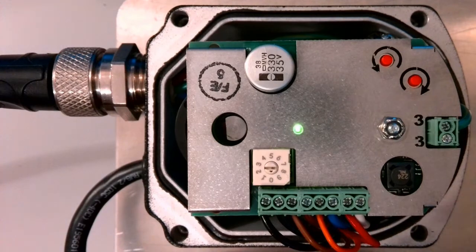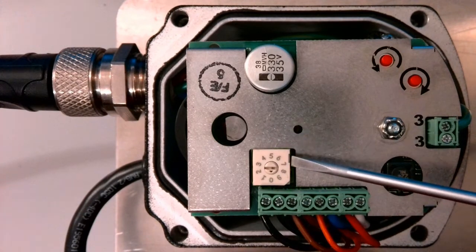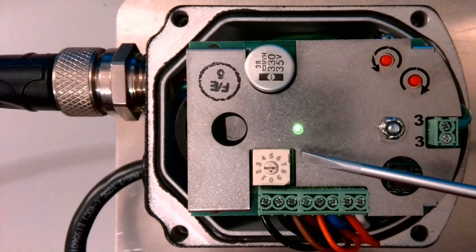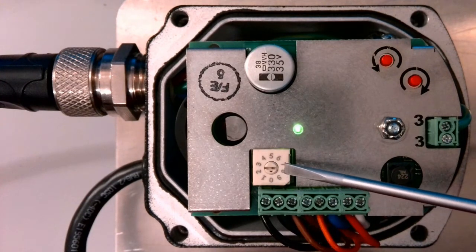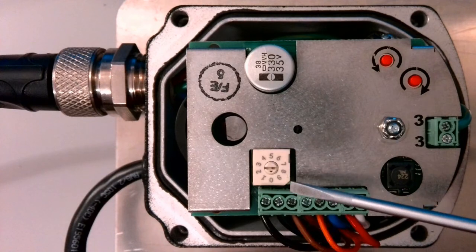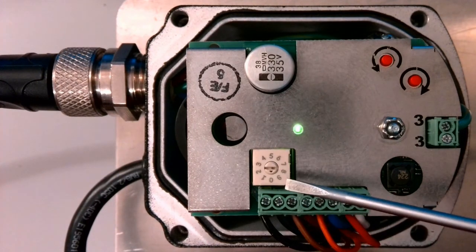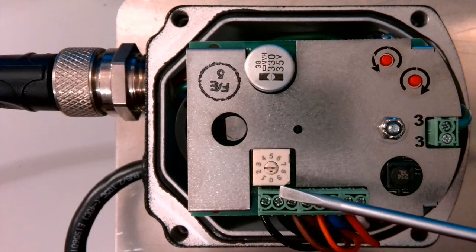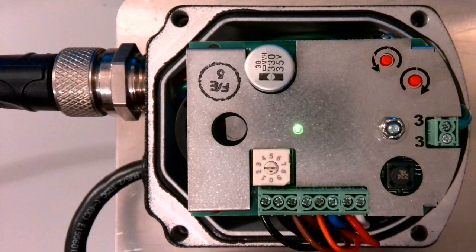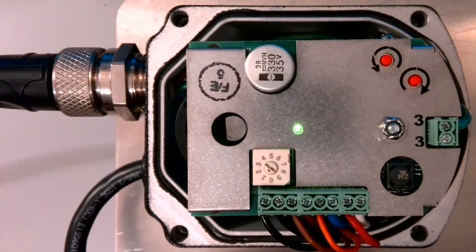Now that we have the cover off, we can change the address. The address is set using this selector, which is adjusted with a small slotted screwdriver. There are 10 choices between 0 and 9, representing that you can connect 10 servos to the PPC or NXF4000 system. Each profile can support up to 6 servos, but you can have up to 10 servos in total. Right now we're at selection 0, which is address 10. Selections 1 through 9 represent addresses 1 through 9. So if I wanted to change it to address 1, I will just turn it right here to address 1. This will not apply until I cycle the power.